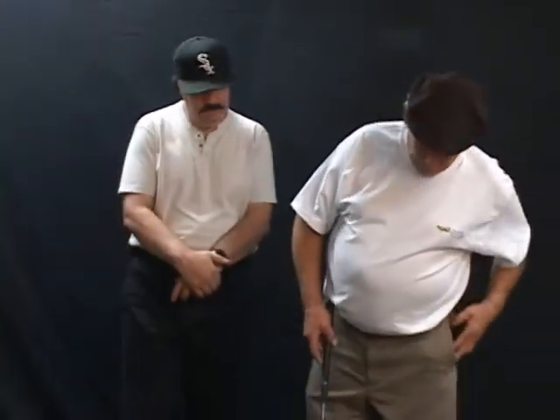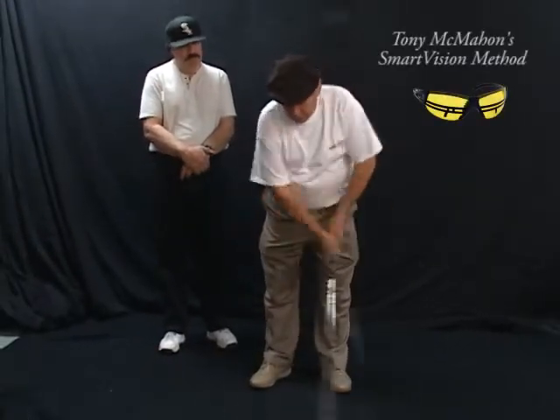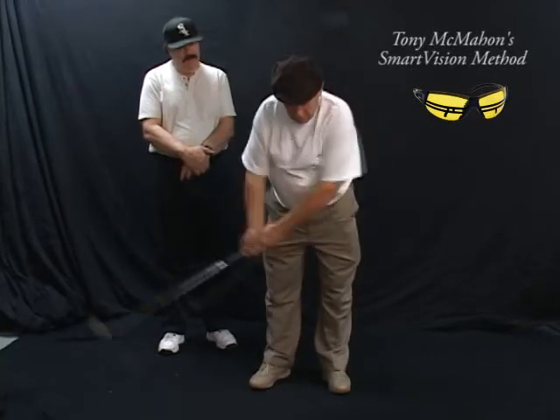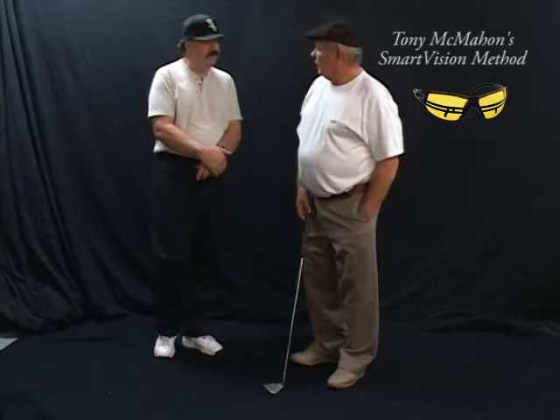That was the quarter swing. When you do the half swing, does the timing change? It does. What happens with the metronome is you just move it about two notches and that will give you the perfect timing for the half swing.